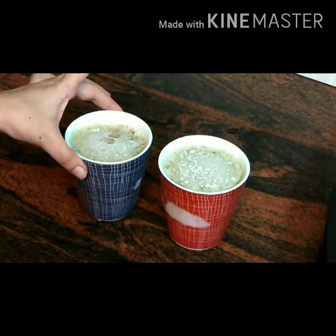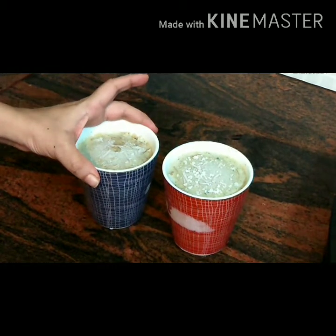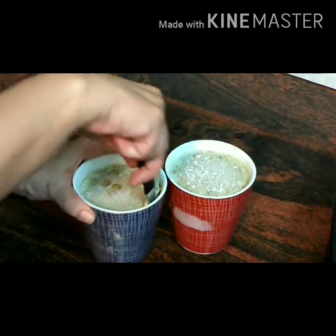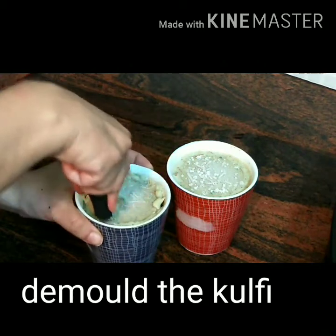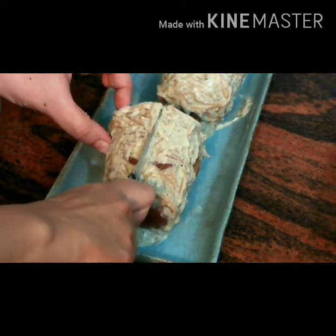Overnight and my kulfi has been set firm. I have taken this out and placed it in water for almost 15 to 20 minutes. Now let's start demoulding it from the glass. From a sharp knife, just start cutting the edges. Once it's done, let's take it out on a plate. Look at the kulfi — it has come out very clean and neat. Let's cut it from the middle into two halves.